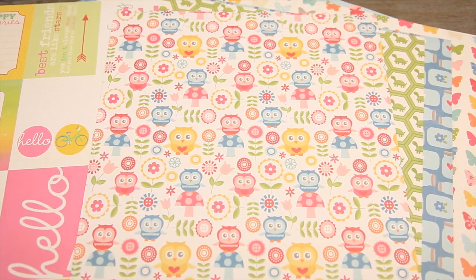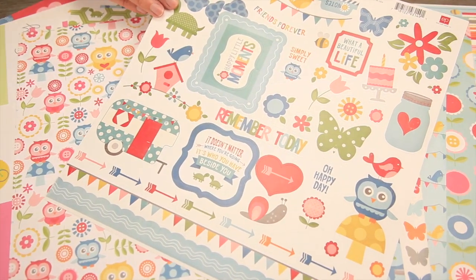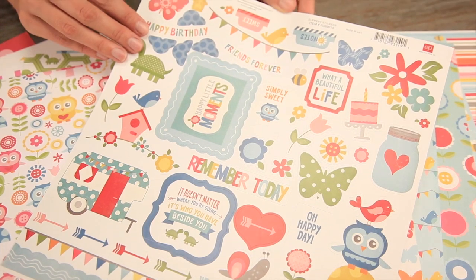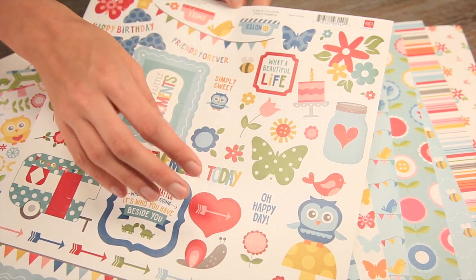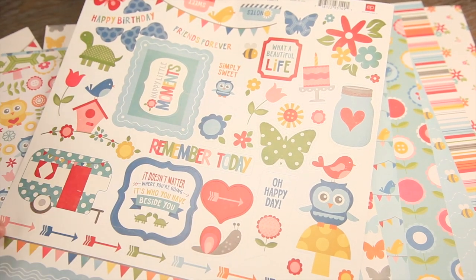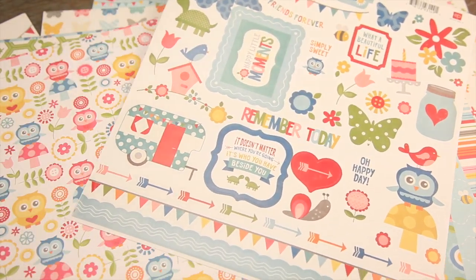There are some really fun stickers that go with the papers. This is the element sticker set. You can see that there's some banners, a large butterfly, owl motifs, and border pieces. Some really fun elements going on here.